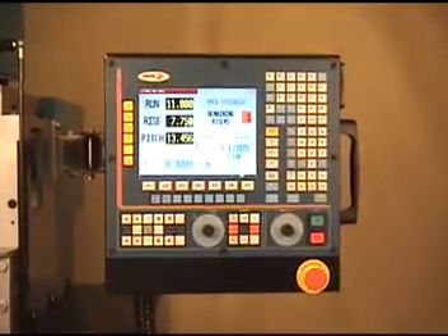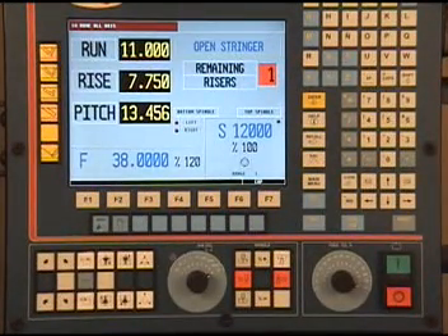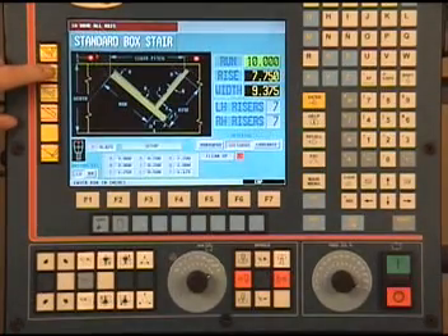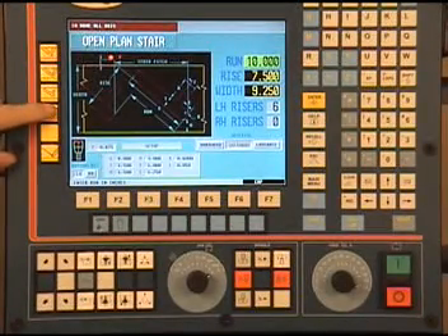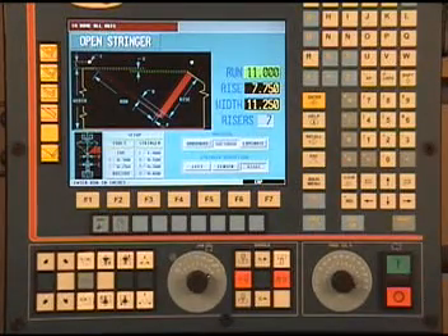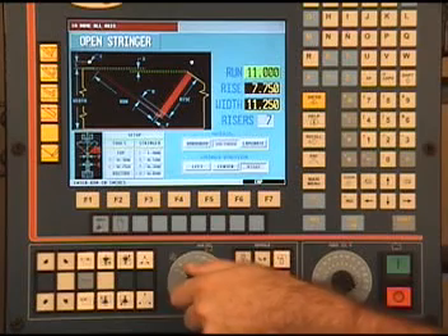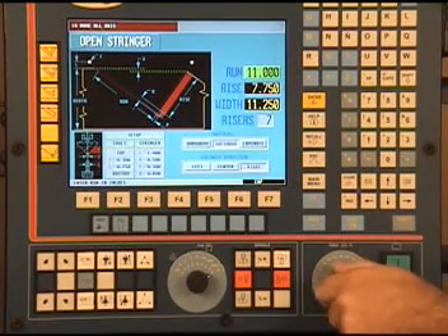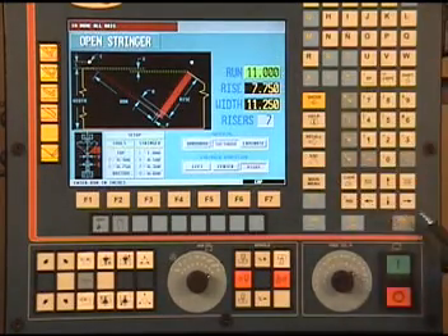The operation of the machine is run by a Fagor 3-axis CNC controller. The CSR750 is fully pre-programmed for various stair cuts, so the only thing the operator has to do is choose the type of stair, enter the rise and run dimensions, the width of stringer, and number of steps. Additional keys on the control panel include manual jog buttons, spindle control buttons, a jog speed knob, and a feed speed knob. The alphanumeric keys on the right are used to enter all dimensions into the computer or write your own programs.